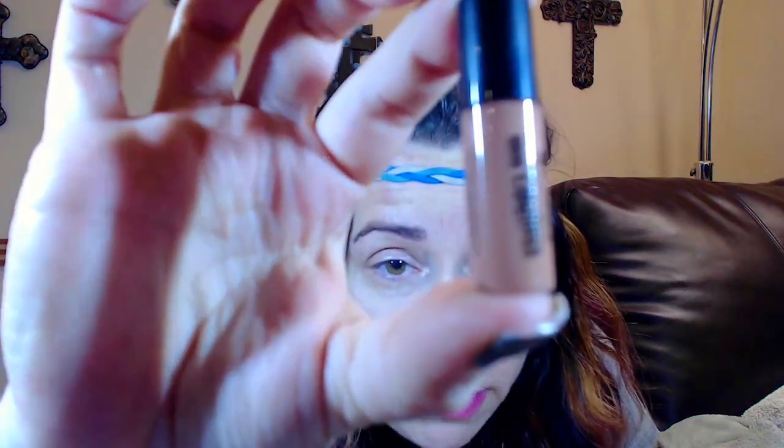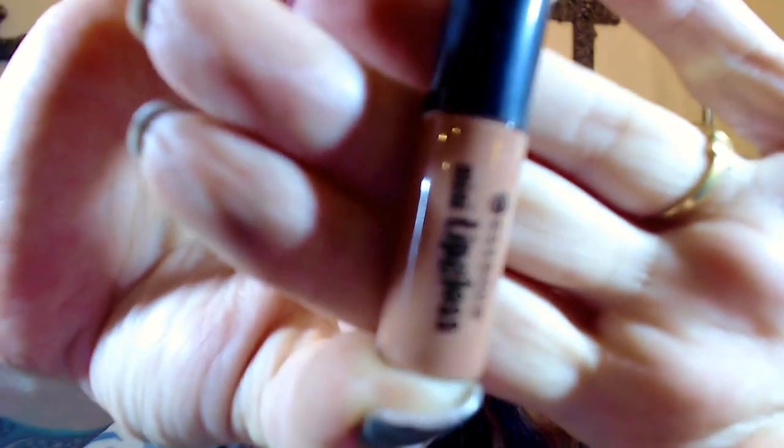The next item is a mini lip gloss by Essence, described as 'charming sparkling lips.' It really is a mini. It's a nude lip gloss and I'm just not a nude person whatsoever, so I will not use this — I'm not even going to swatch it for you.